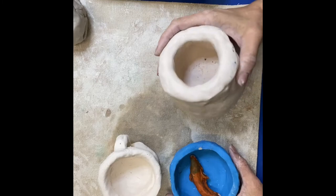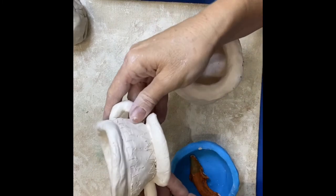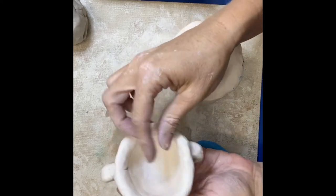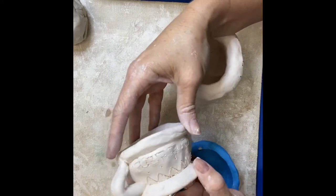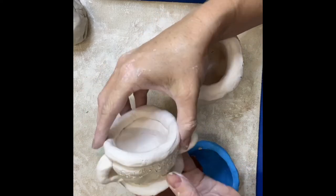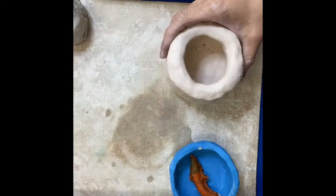Hello Artful Kids! Today I'm going to make a pinch pot. I have a few different samples of pinch pots that some of my students have made. This one is kind of a fancy one with a top and a bottom, some handles on the side, and carved.